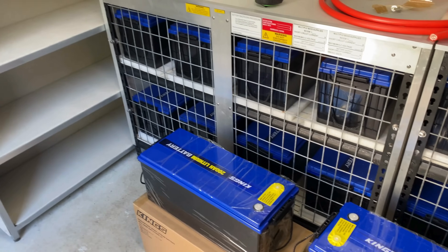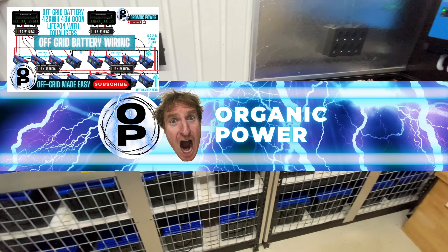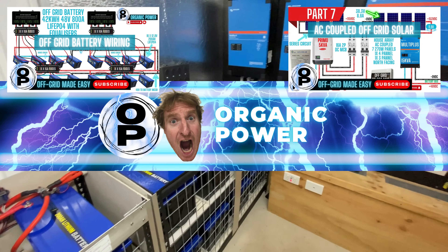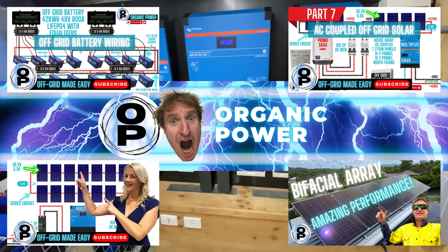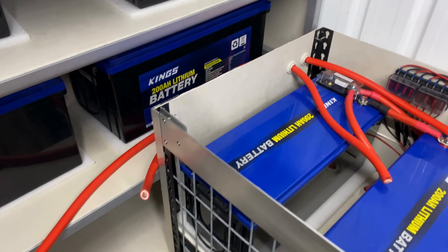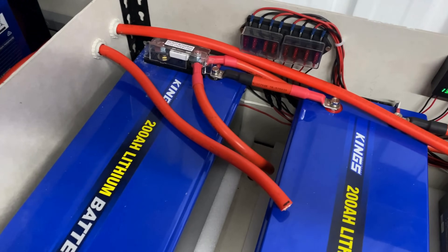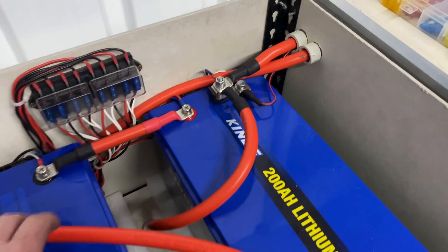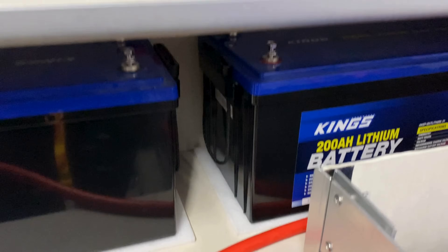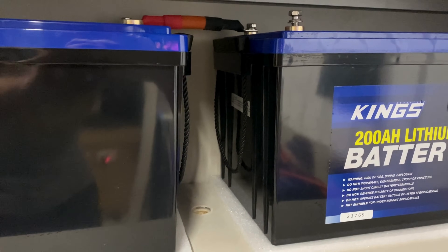We'll get ready to put a couple on the shelf now and start wiring it up. I've got the batteries up on the rack and I'm running the cables from the new set of batteries over to the original banks — there's the negative and there's the positive. We need to drill a hole down through the centre and combine the top bank to the bottom bank. I've drilled a 25mm hole through the board and will put a cable between the top and bottom bank now.